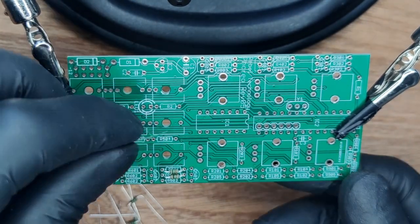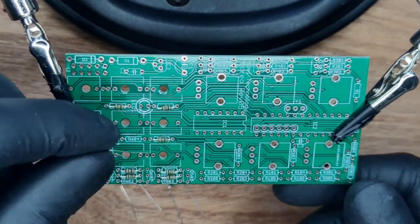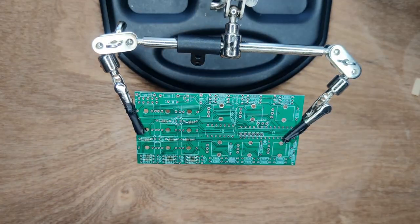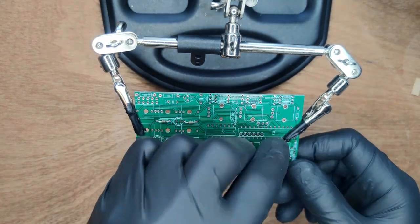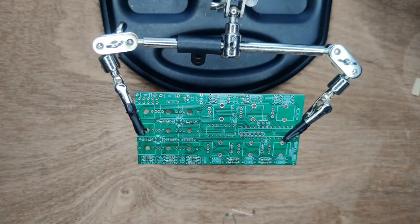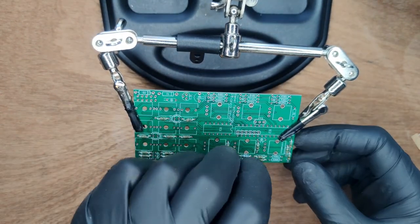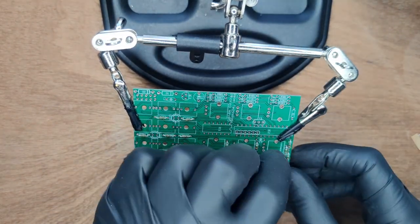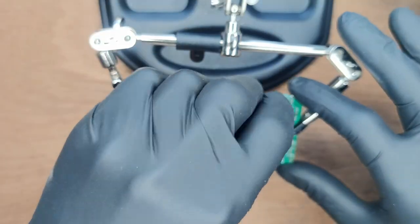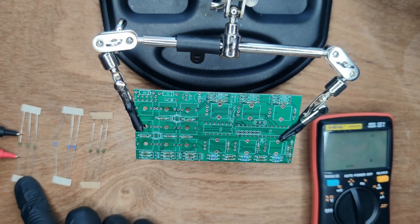Start with 11 1K resistors. Next, 9 51K resistors — we're using tweezers to bend the legs. Next, 6 120K resistors. Then 4 10K resistors. We have 3 sets of 3 resistors, so use a multimeter to tell them apart.